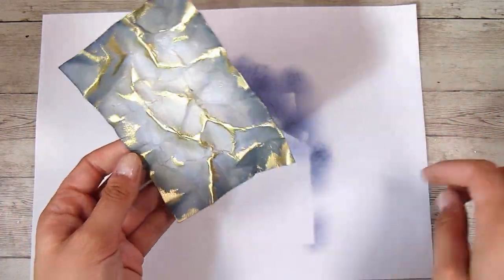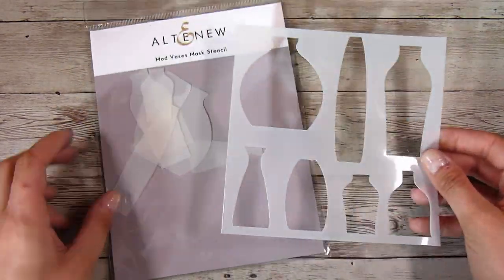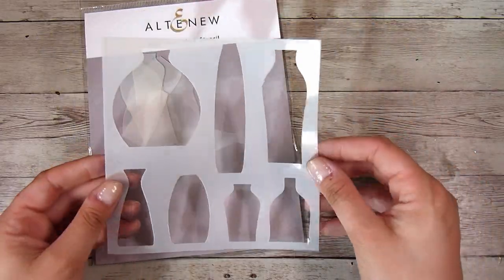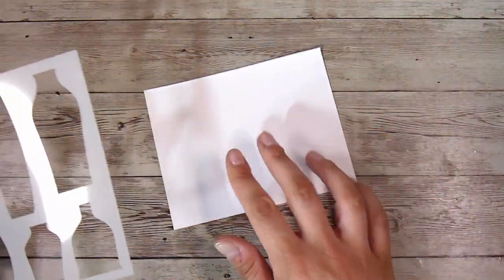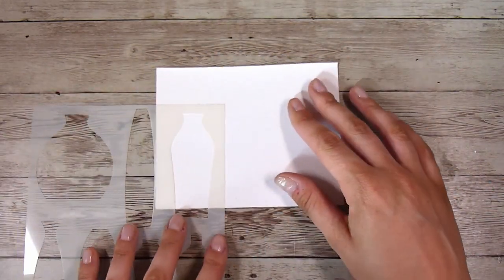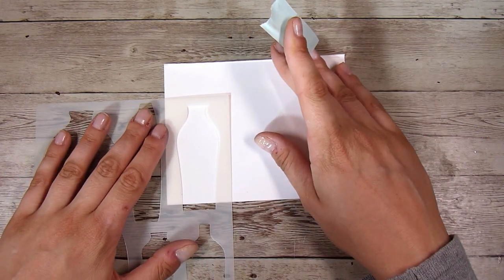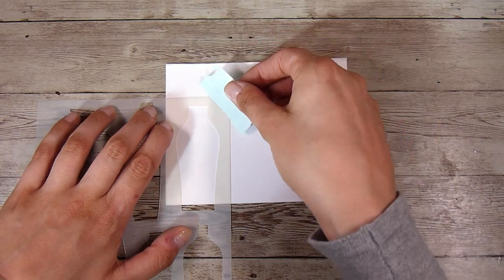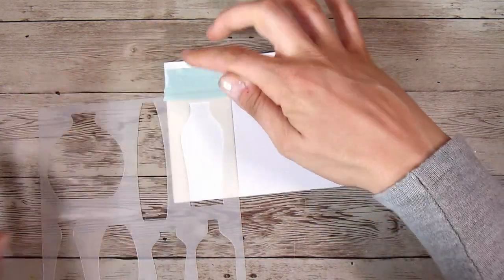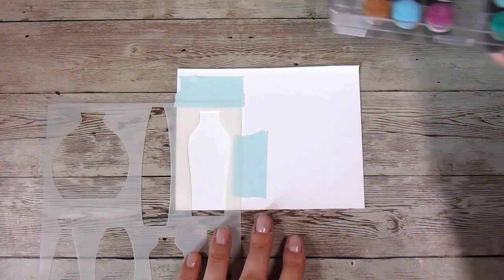Because I love this background and don't want to cover up too much of it, I'm going to create a couple of small elements. I am going to start with this Mod Vases Mask and Stencil from Altenew — this is a really basic stencil. In a previous video on my channel I had shown how to make this vase myself, and I had no problems just freehand drawing one. However, this stencil does make it a lot easier.